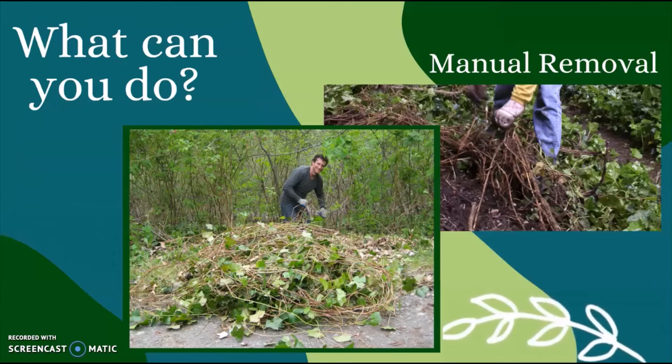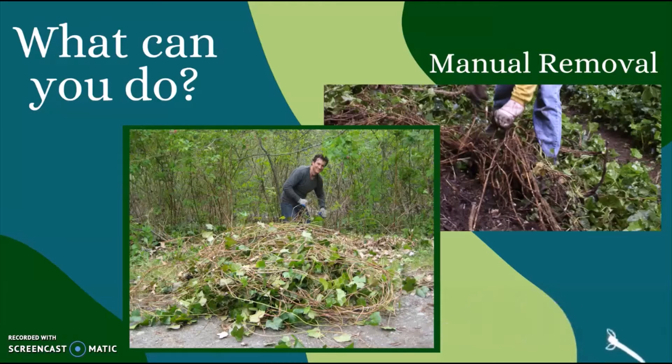Now that we know how harmful ivy can be, what can we do about it? Manual removal is the best method for getting rid of ivy infestations. When removing from the ground, take a good hold of the vine and gently tug in the direction of growth, loosening the roots from the ground. Be sure to remove the leaves, vines, and roots completely, or else the ivy will regenerate.